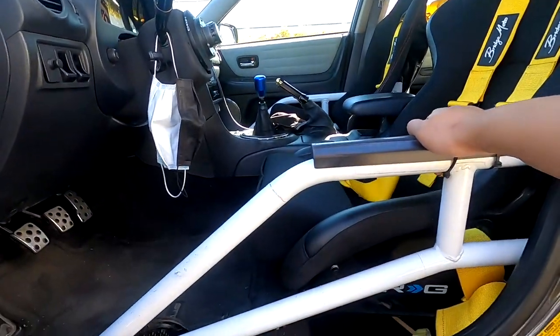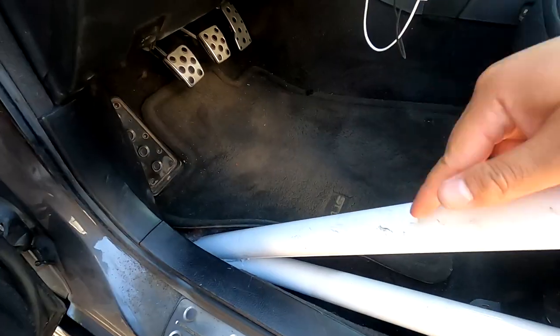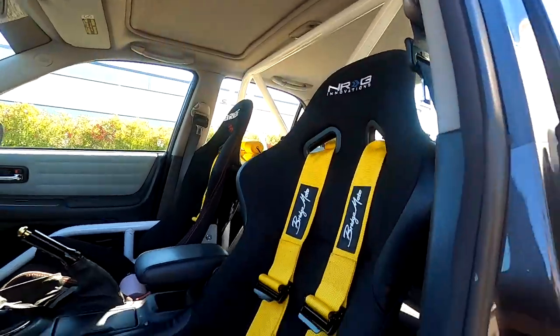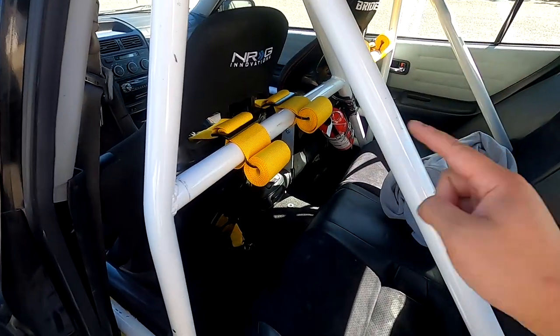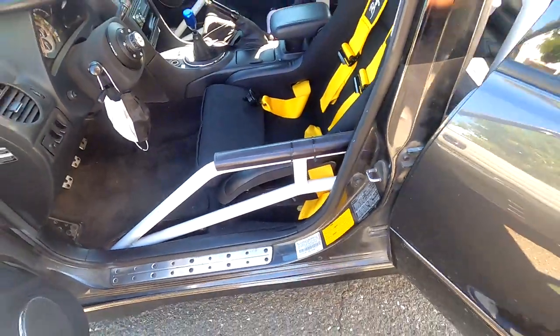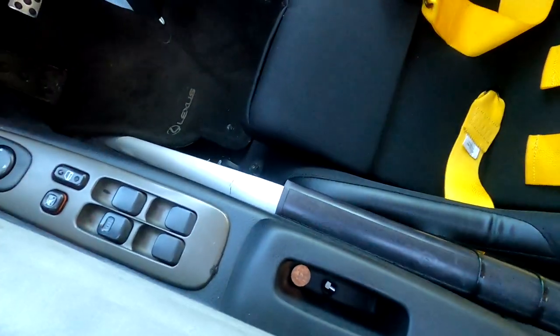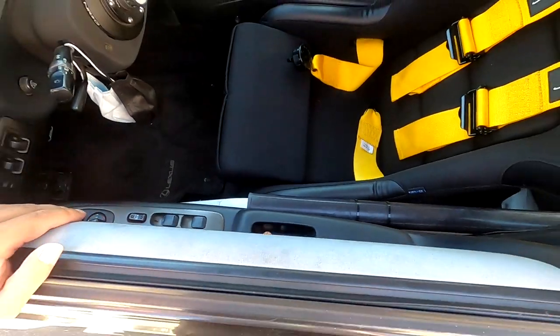I forgot to mention the roll cage — this was actually custom built and welded in. It was done by Dynamic Auto Works in Fremont. It is a half cage: a hoop bar goes around, cross harness bar, down bar, and it has door bars that go through here. It's really close to the door so I had to keep my door cards. Full street car mode — super tight to everything, and I'm pretty happy that I fit a full bucket seat with the roll cage and door cards. This is like the perfect street machine.